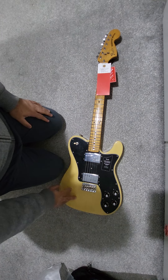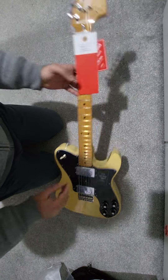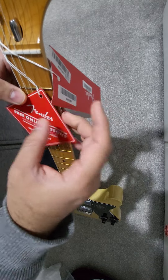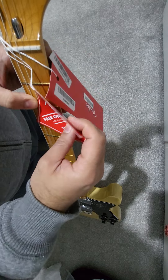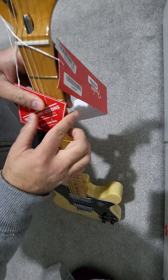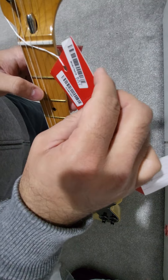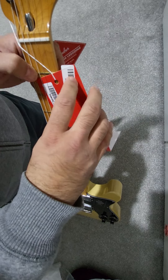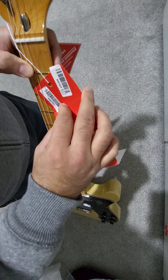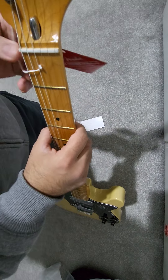I love the finish on this — it's really nice. It does look like an old instrument. It comes with these visual tags, and I hate how they put them through the strings — they can get caught on the tuners and it's an absolute nightmare. There's also an inspection card with the serial number and the Made in Mexico information, which I'm going to remove.